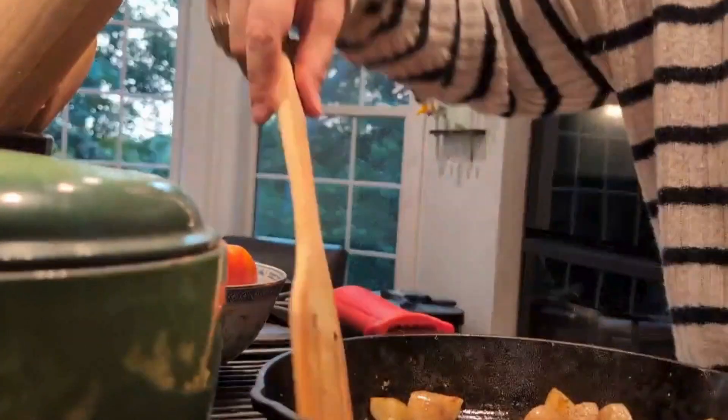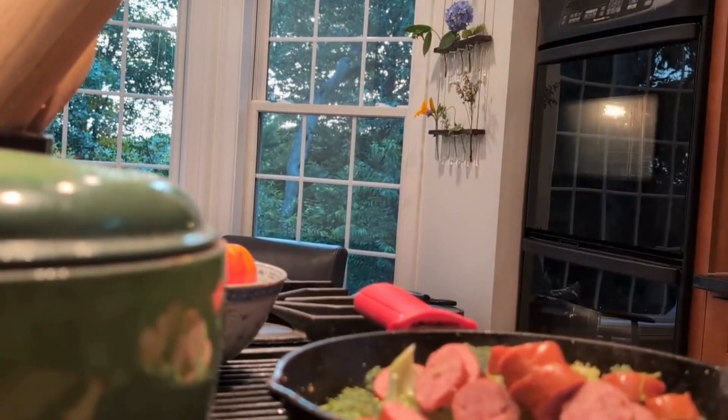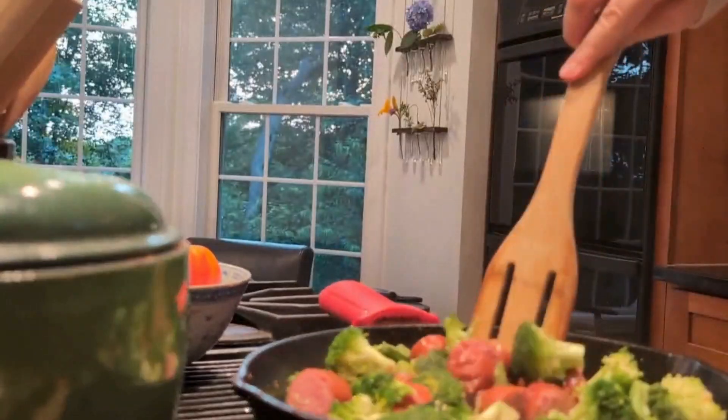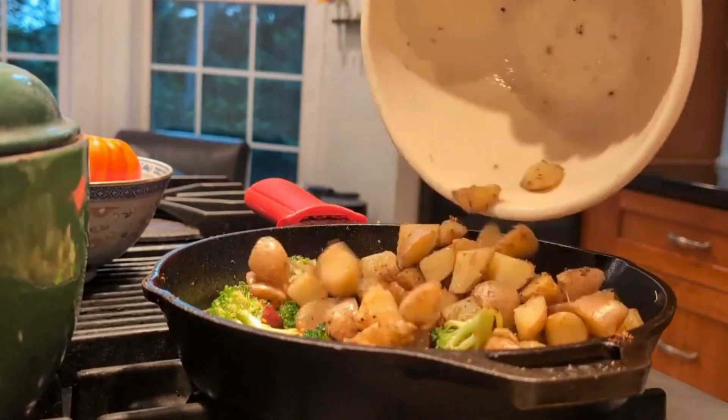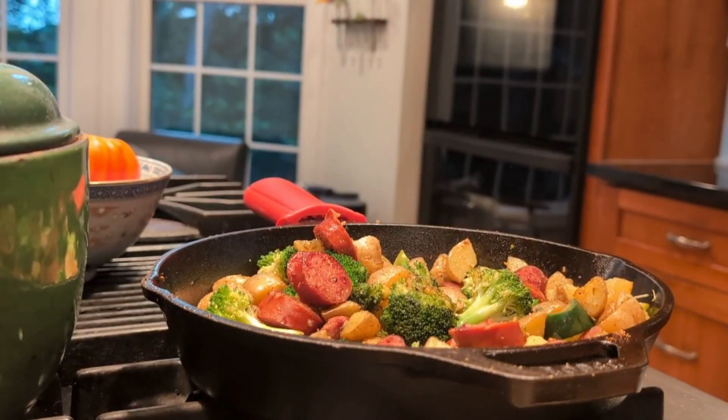Once they have softened, temporarily remove from the skillet and add in Hillshire Farm brand sausage and your veggies. Continue stirring until everything is nice and tender. Then add your potatoes back in. Finally, add in some cheddar cheese to help melt all the flavors together.